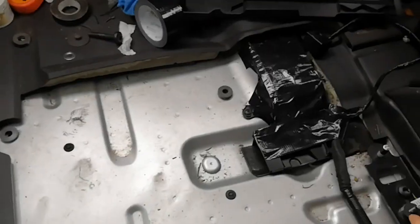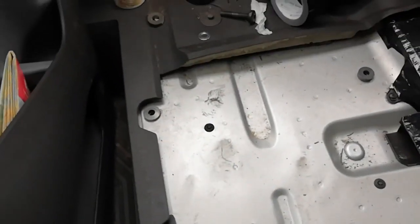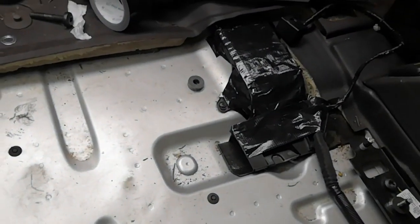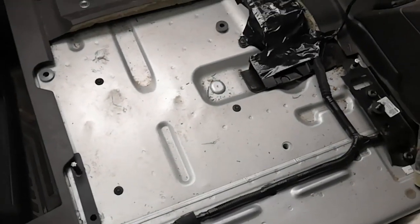After contacting the company, they sent out some more spacers to try and make up for that gap. I've got a 10mm spacer here and a 6mm there, and then I've made up out of some metal a little spacer to sit over this stud. This is the only combination that I seem to be able to get this seat to sit flat and not rock.